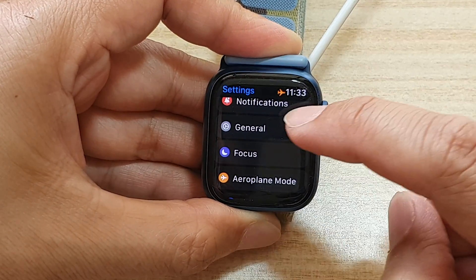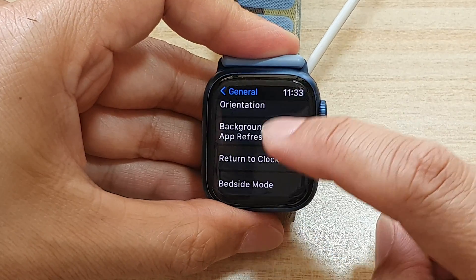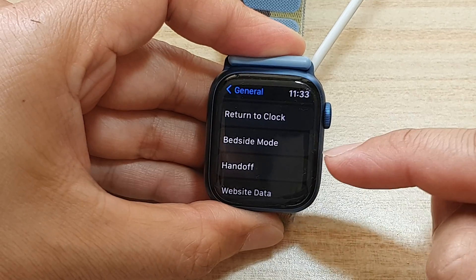In settings, go down and tap on General, then go down and tap on Bedside Mode.